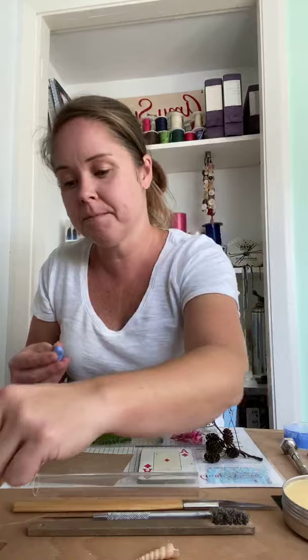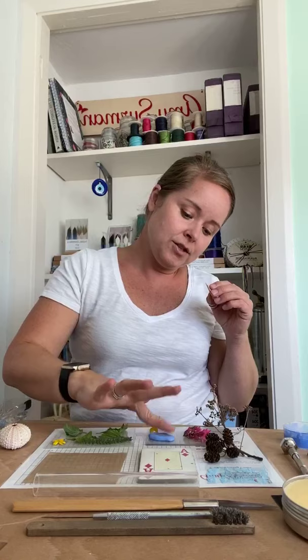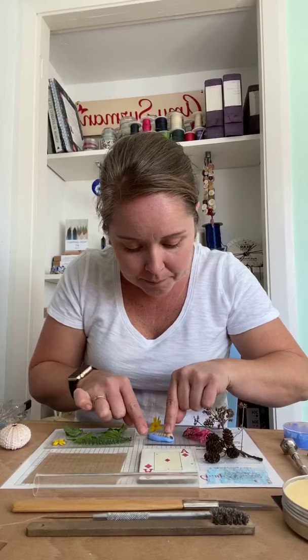Okay, nice equal amounts of both, and then I'm going to pop that down onto the table and push the shell into it. What you need to be careful of when doing a mold is that you don't have any undercuts — imagine that once you've put your clay into this mold, you need to be able to take it out without distorting it. That's why buttons are quite good. I'm going to leave that now and come back to it in a minute.